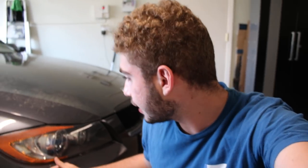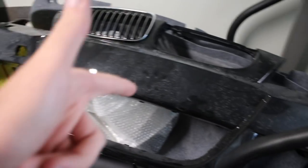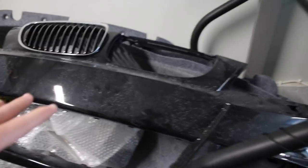Welcome back to the channel. Today we're working on the 335 again. Now the front end is perfectly intact — the bumper, headlights, everything is fine — but it all has to go. This car looks too much like my 330i and I need to make sure it doesn't. So your boy has got the LCI bumper, and today is the day we're installing this bad boy.